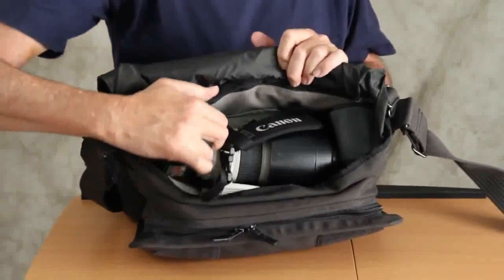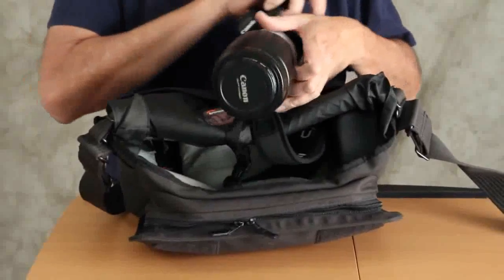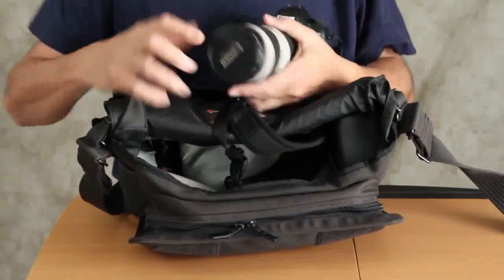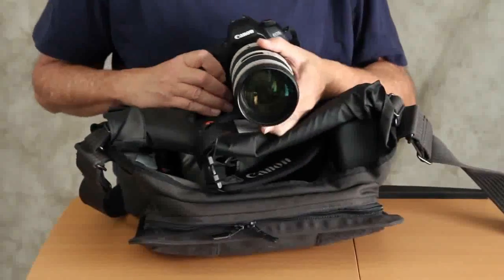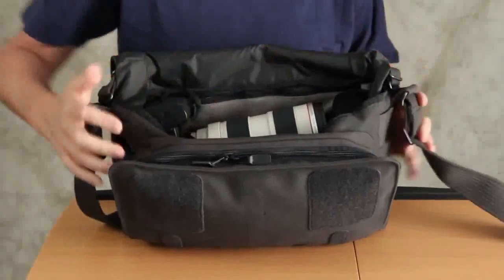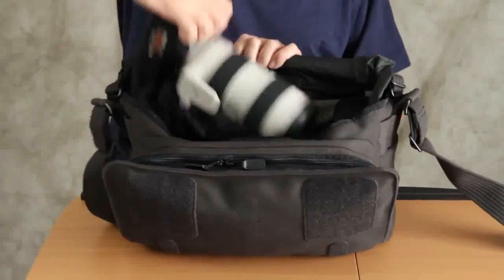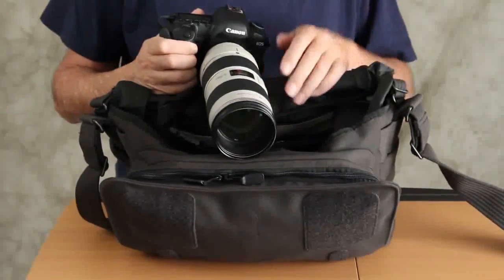I'm going to pull out the camera right now. It's easy to work with. I have the lens hood on — I'll go ahead and take that off and chuck it out. Get rid of the lens cap, because you can't take pictures with the lens cap on. I can put the camera inside and outside of the bag very easily while on location. The bag rests on my hip and I'm shooting.